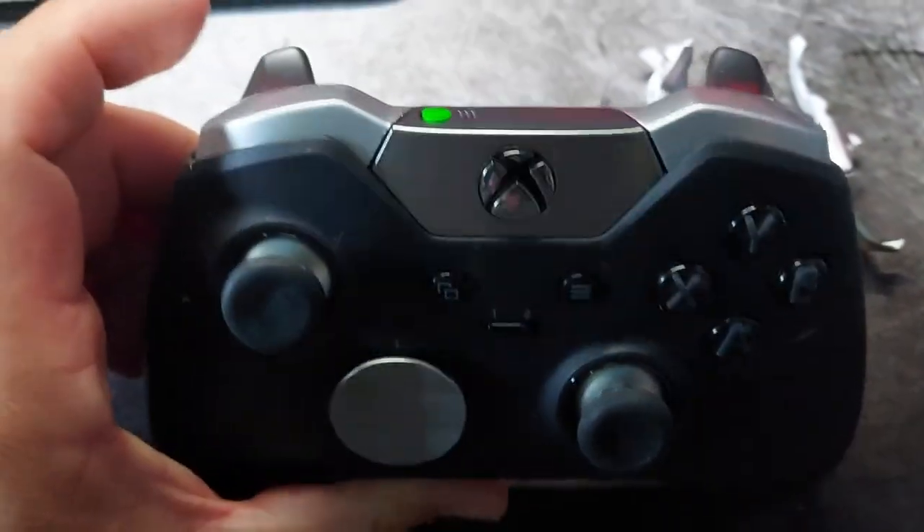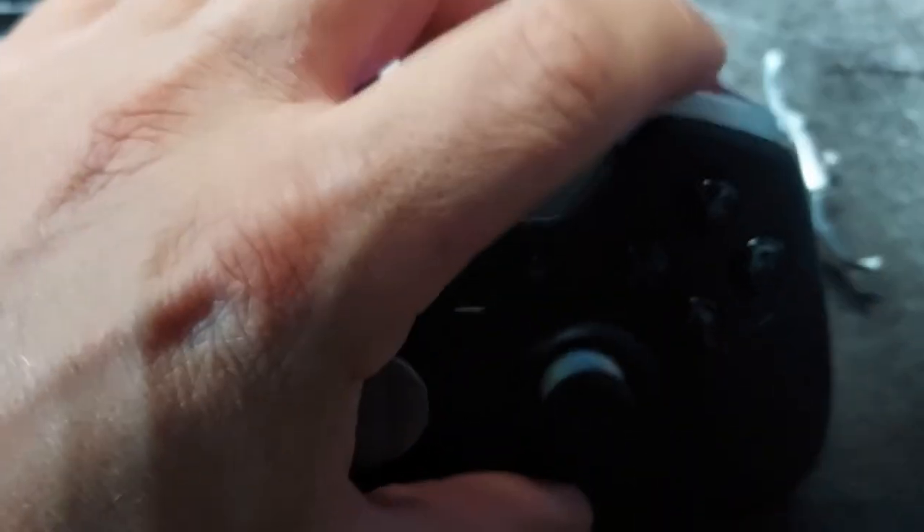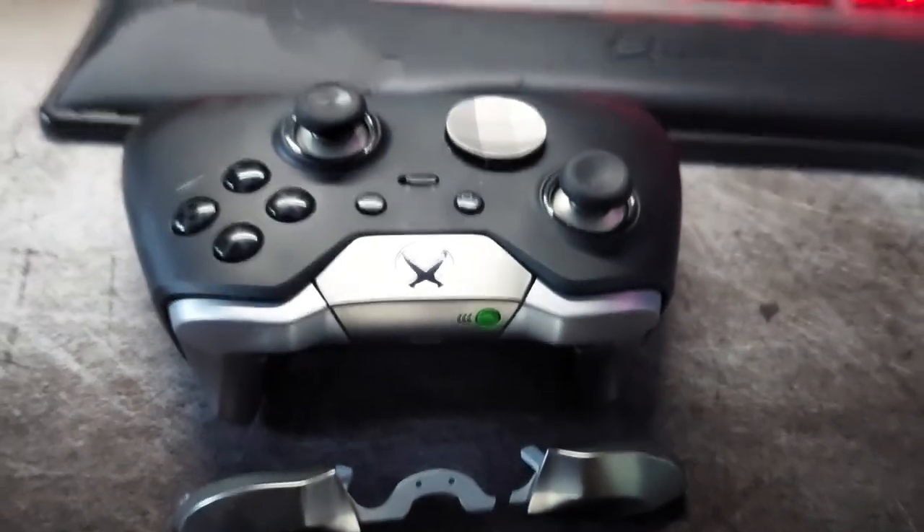The controller now works again as intended and I spent only 10€ to repair a 150€ controller. I hope that you find this video helpful and thanks for watching. See you soon.